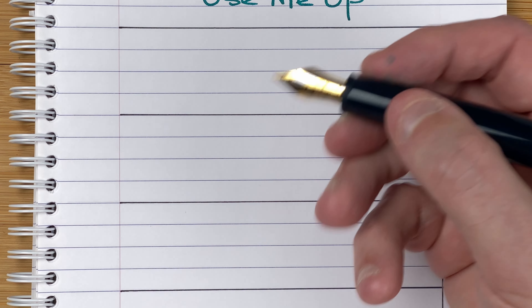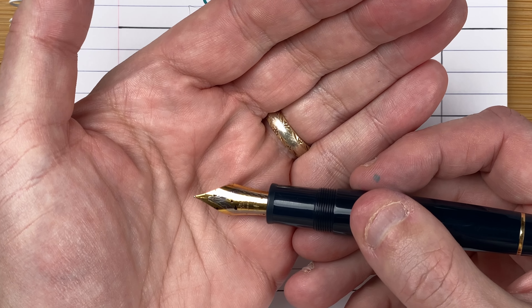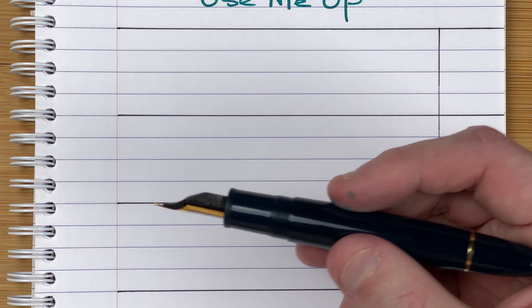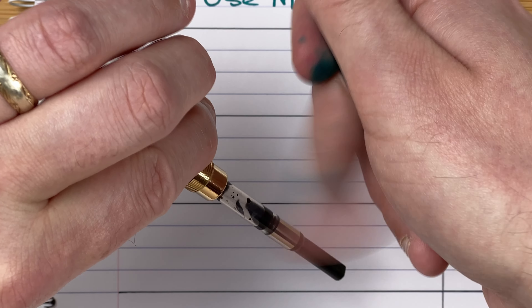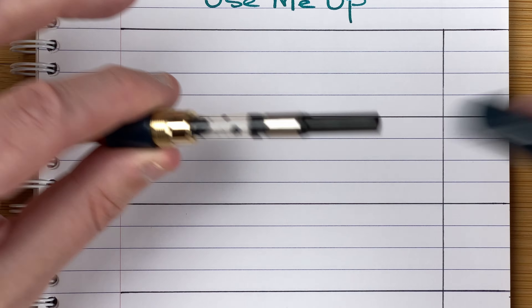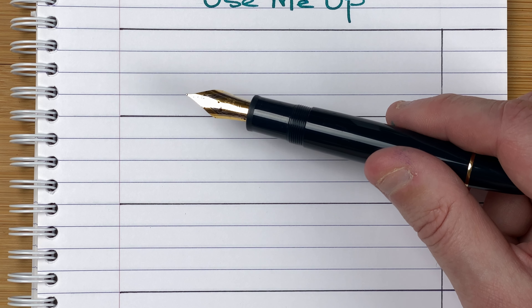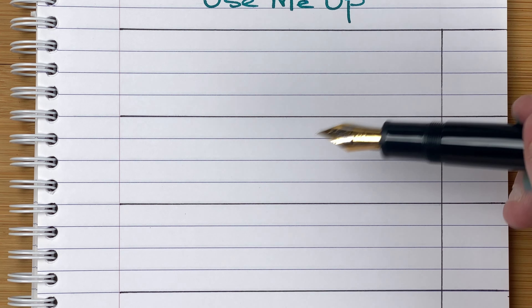This is the Jinhao pen that's got the number eight size nib — a nice chunky nib on a nice chunky pen. It's a cartridge converter. The whole idea is to use these up. I'll hopefully get a week out of this, so I think this might be the first pen that gets finished. I don't like wasting even little bits of ink — I always feel guilty throwing it down the drain. So using it in these pens-in-use months is a good way to finish it off.